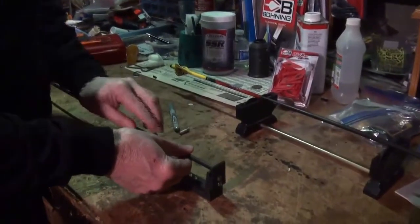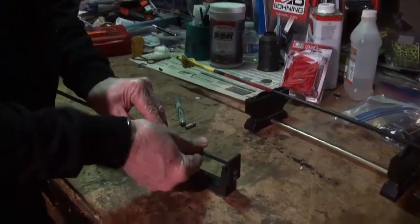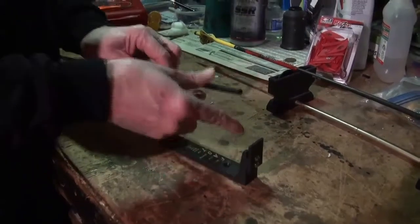Then I'll put it on the squaring tool and I'm going to square that in by just rotating it back and forth against the abrasive material here at the end.